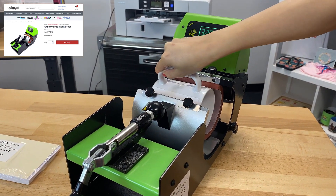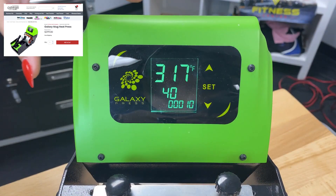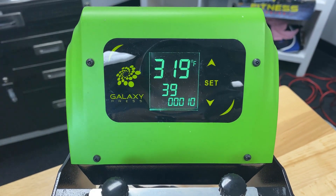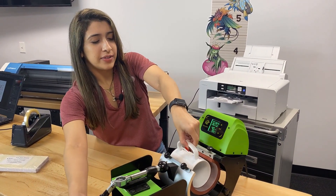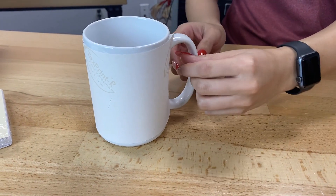Be careful with the handle when inserting. Once we see the temperature reach 320 degrees, the 40-second timer will start. Now I'm going to remove my mug from the mug press carefully — it's really hot — so I'm just going to let it cool over on the side.